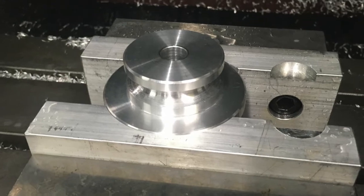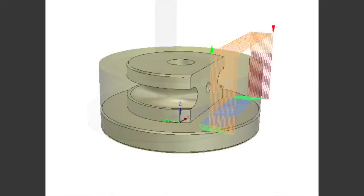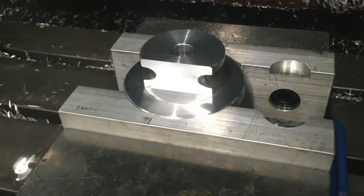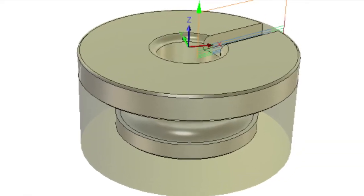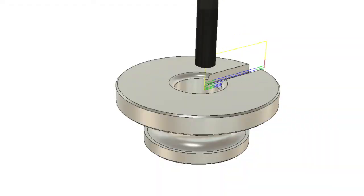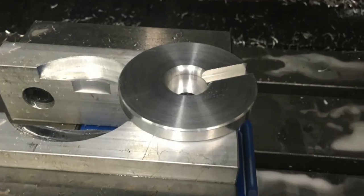Moved over to the mill and prepared some soft jaws in preparation for the first milling operation, which was to machine the flat on the face of the part. The second milling operation involves putting the slot on the bottom for the drive dog. Centered it up on the mill and then cut the slot — went very easily.